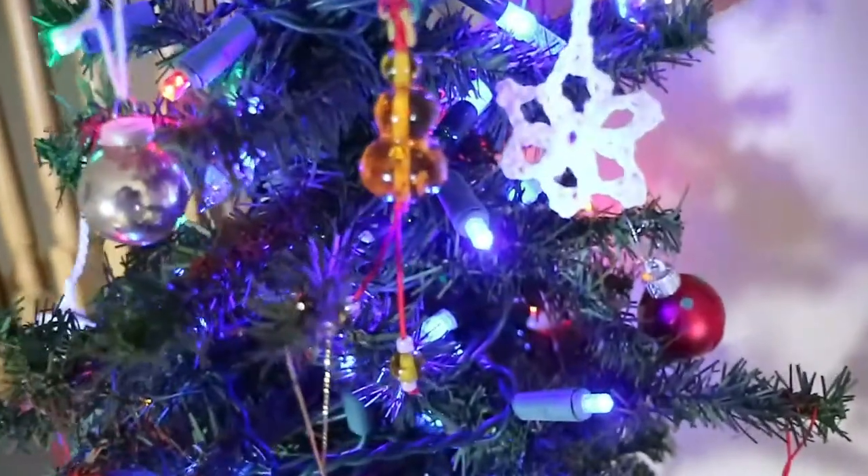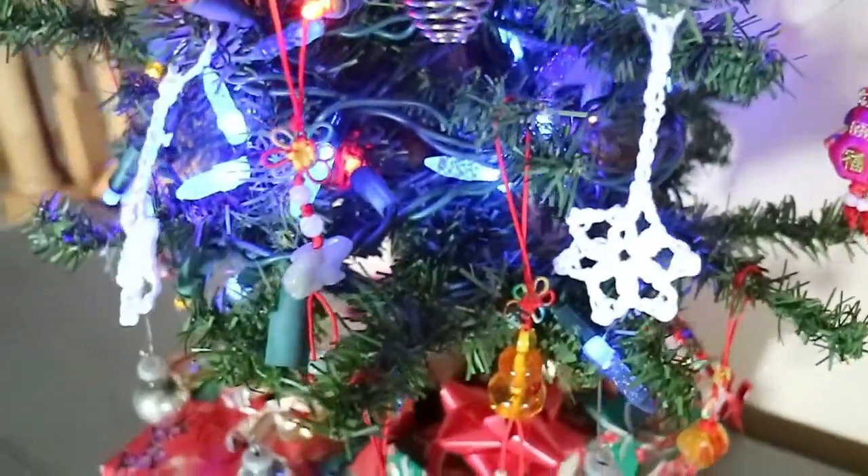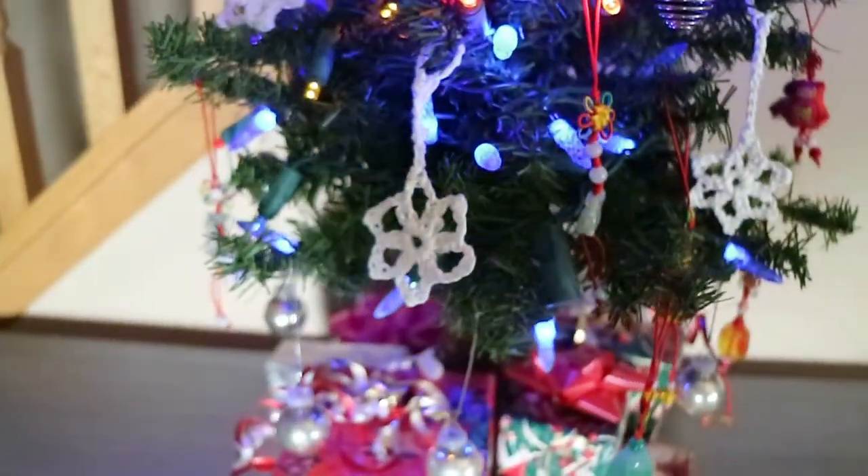Now I'm going to put the Christmas ornament on the Christmas tree. You can put it on your Christmas tree too.